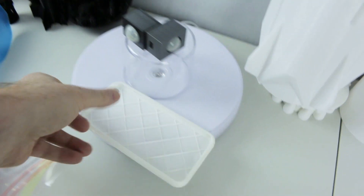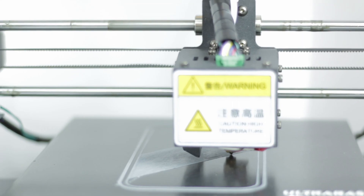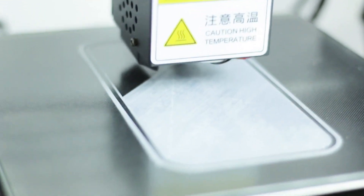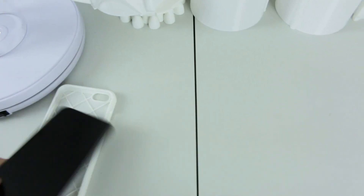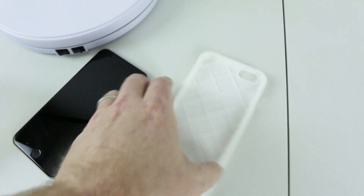A couple weeks ago I 3D printed myself an iPhone case for my 6s Plus. And it's awesome — I absolutely love it. It fits perfect, it came out beautiful except, well, I kind of don't like the white.